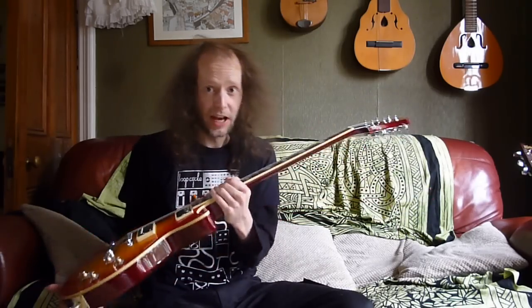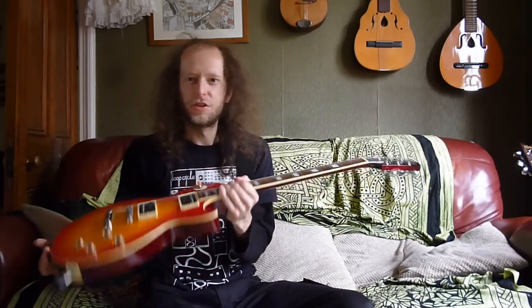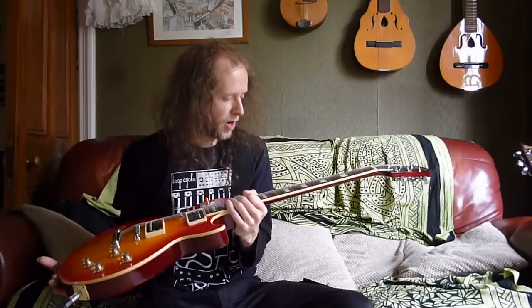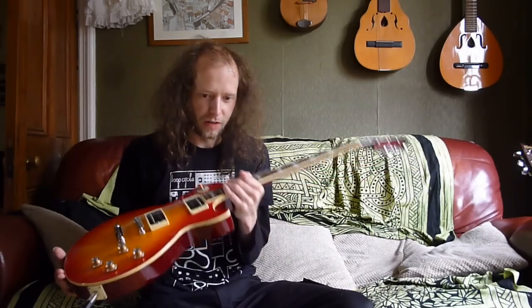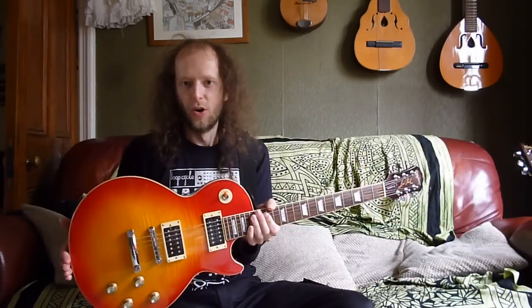The guitars I've kept are ones I just can't part with because they mean too much. I've been really brutal with shifting guitars. For instance, this one here — my mum and dad bought me this in 2003 for my birthday. I've had it that long, done so much with it, and it's such a part of me that I couldn't sell it at all.